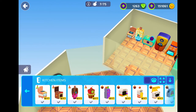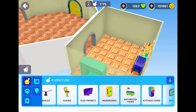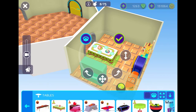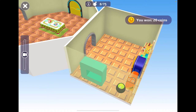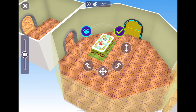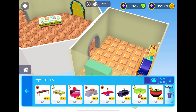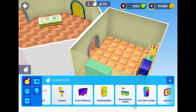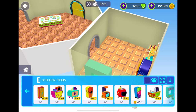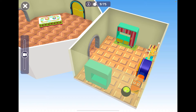I was thinking we could do a table and chairs. Let's actually put the table in the living room, in this corner over here. We can put the cupboard in here on the other side — like, we can have food on one side and plates on the other side. That makes sense.